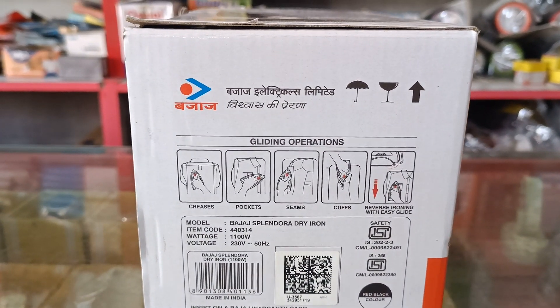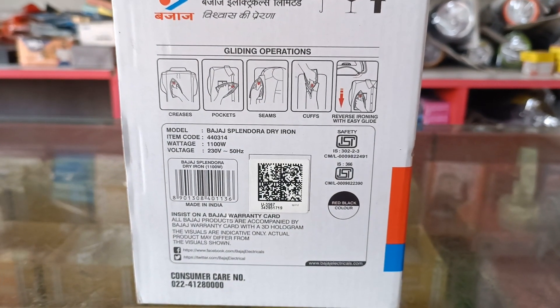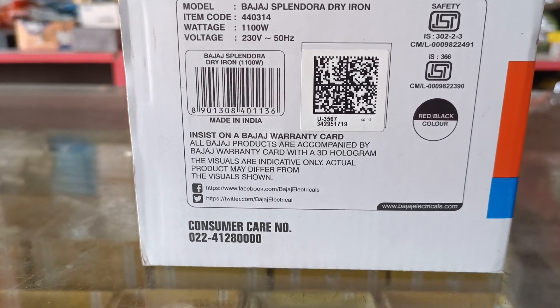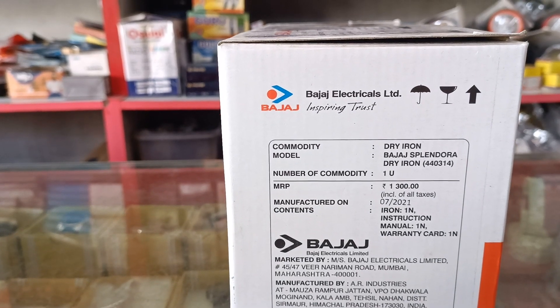Gliding operations. Model number, consumer care number, model number, and MRP rate.